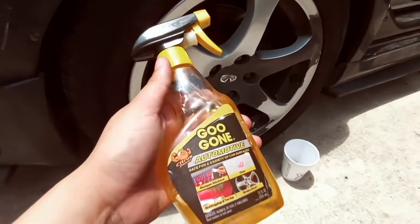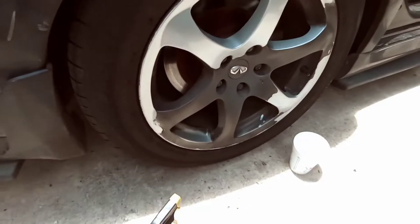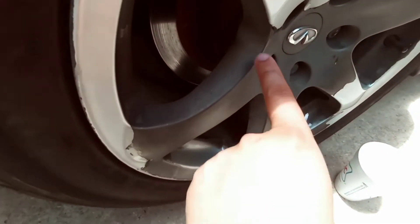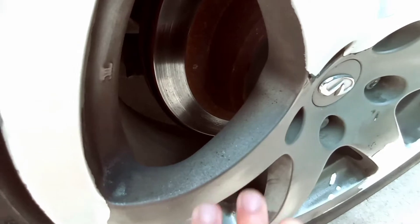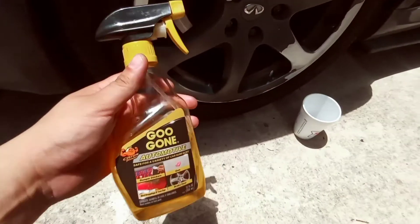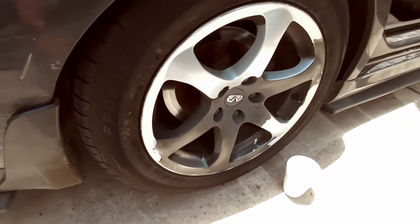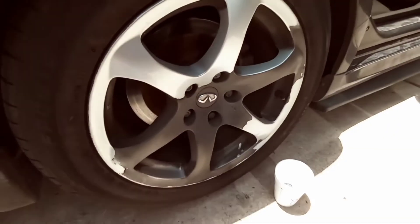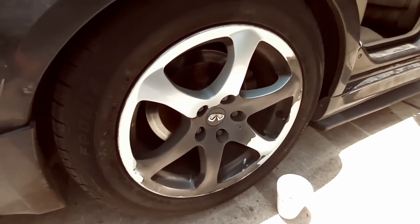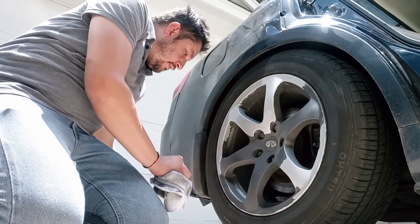I applied this on my microfiber towel and just like that it started taking everything off. It also worked on these little light spots where it was just a light coat — instead of scrubbing and scrubbing, you just apply the Goo Gone on your towel and scrub and it gets that right off. Let me show you in real time how fast it is to remove all this. So this is gonna be real time — I'm gonna see how fast I can do it.